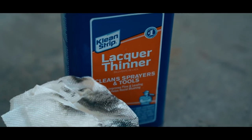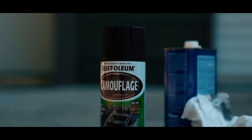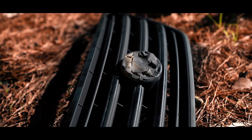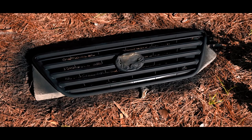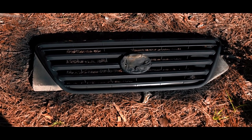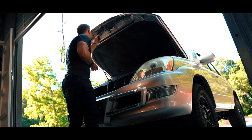To prep the grille, I wiped it down with some lacquer thinner. Then I took Rust-Oleum black camo paint and started layering coats — one good coat, let it sit five to ten minutes, then another coat, repeating for about four coats total. After the fourth coat, I let it cure for about an hour to an hour and a half.